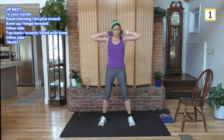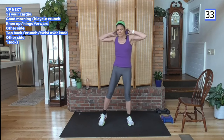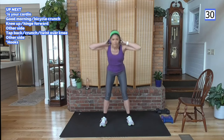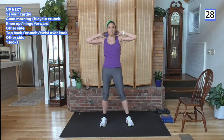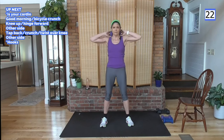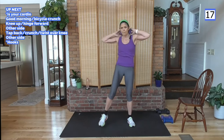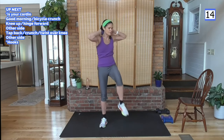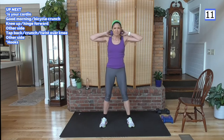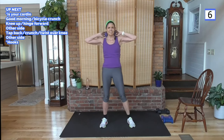Good morning — as we come up out of the good morning, elbows stay back, bicycle crunch. Lower abs, cross cross cross. Good morning, twist it, and twist it. Keep going, come on, almost there. I hope you're feeling the body work, the heart work — all the good stuff you're doing. Your final circuit here, we're almost done, we made it.